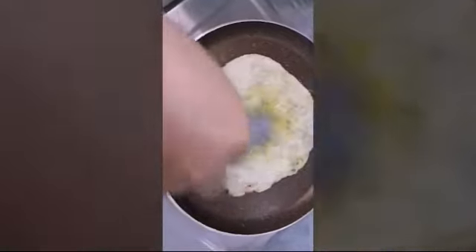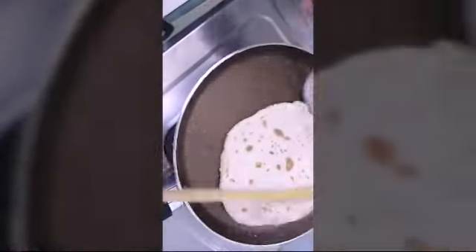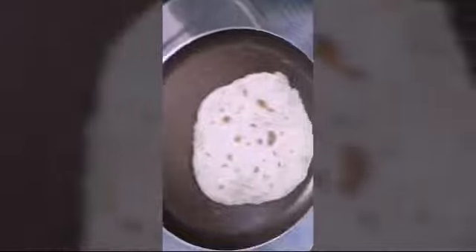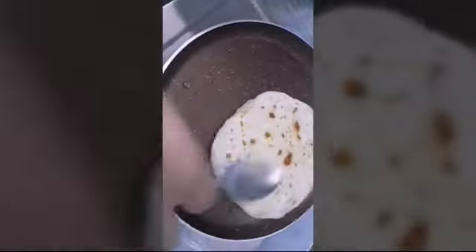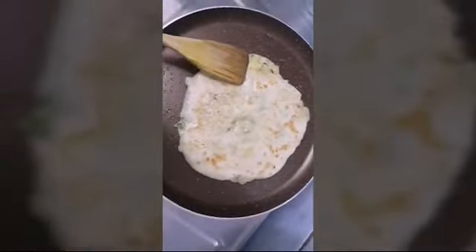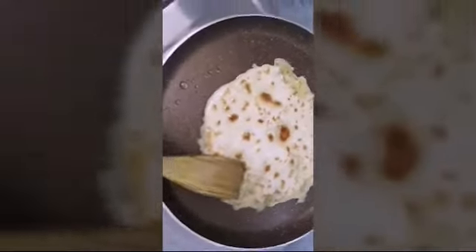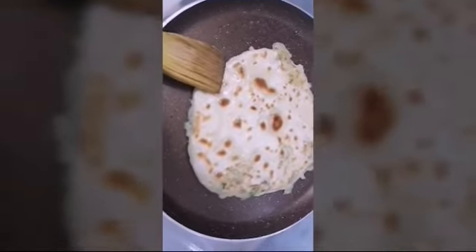So this is the yellow QBB butter ghee. Wow, look at this — it looks green from the inside. Exactly, and tonight after some time this will be ready to eat.